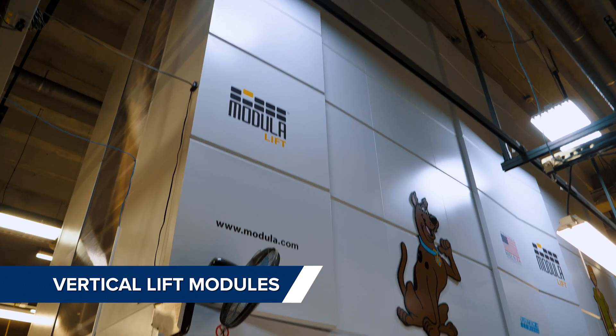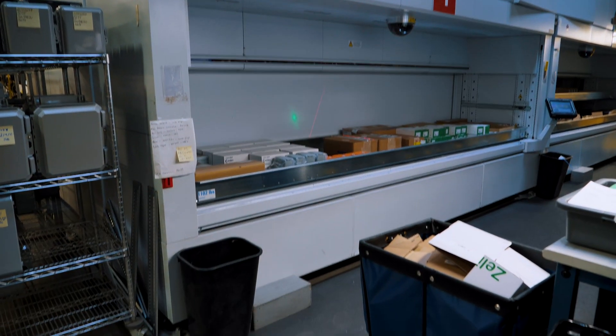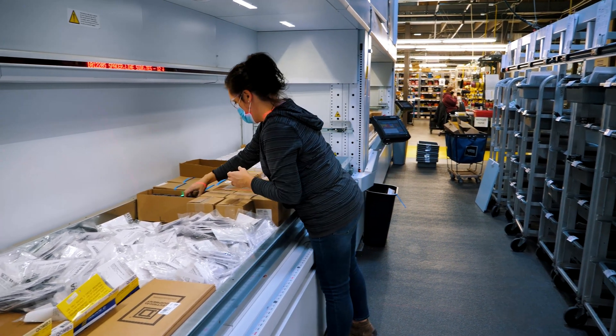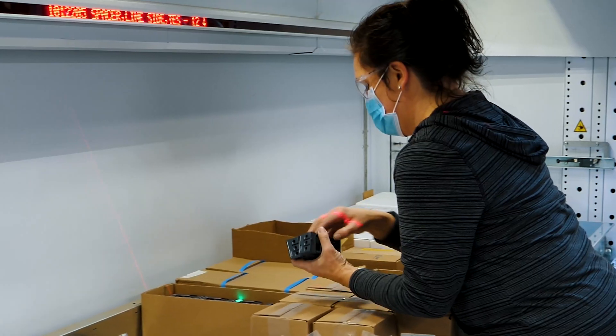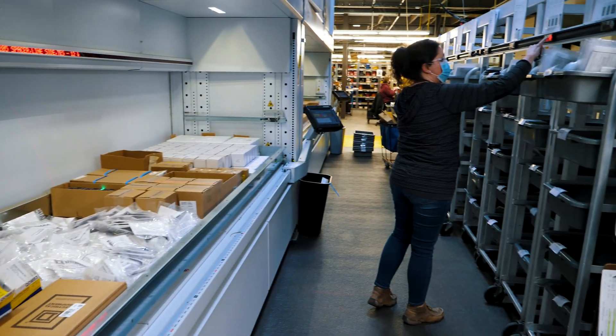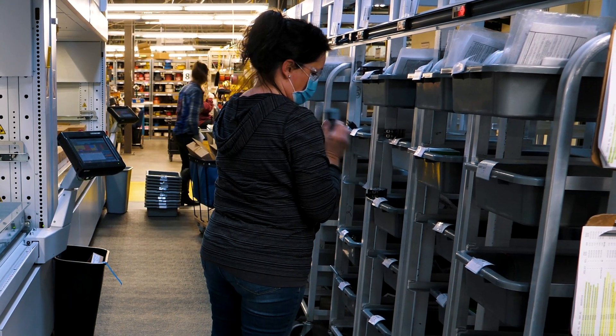We use vertical lift modules, or VLMs, which are high density parts storage and retrieval systems. These allow us to pick up to eight shop orders simultaneously, many having multiple panels each. We use a laser pointer and a visual display indicating part number, description, and quantity, and which kit gets which picked parts.